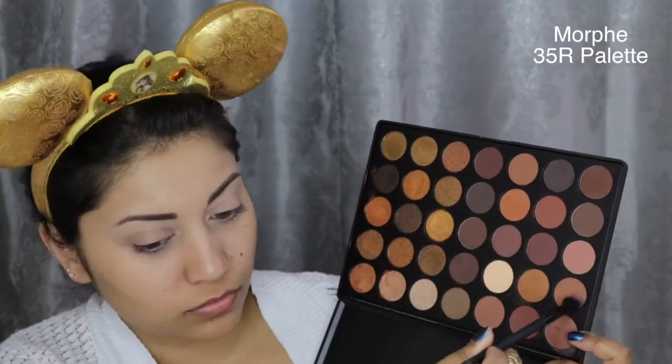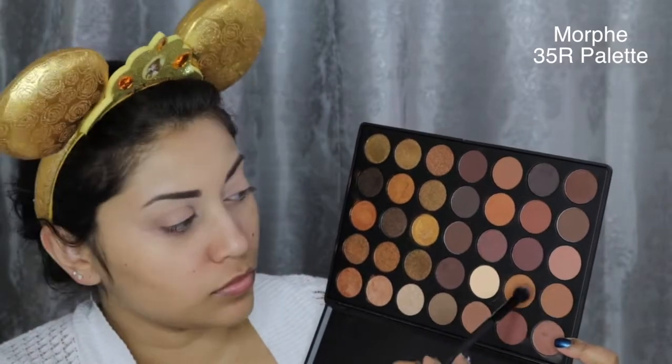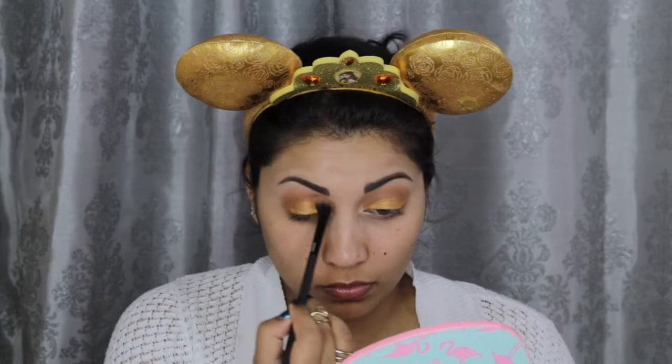Now I'm gonna dip into my beautiful Morphe 35R palette and apply these two medium brown shades into my crease. Then I'm taking this incredible gold shade with my finger and patting it all over my lids. And here I'm taking that same brush I used before and with no extra product, I'm just buffing out any harsh edges.